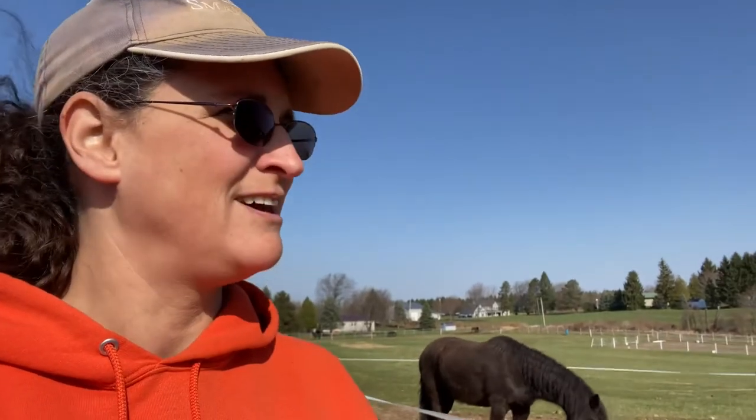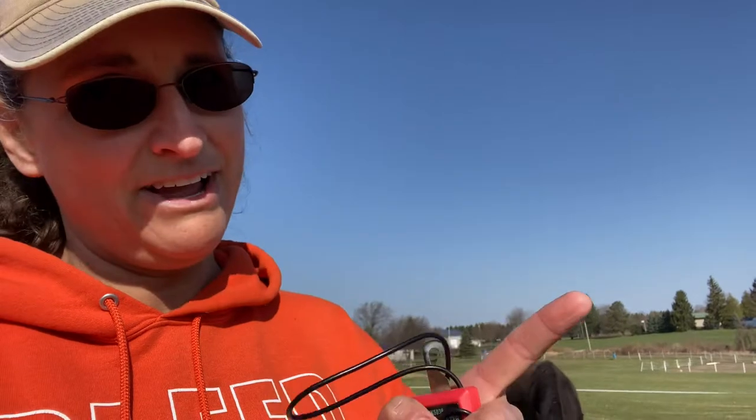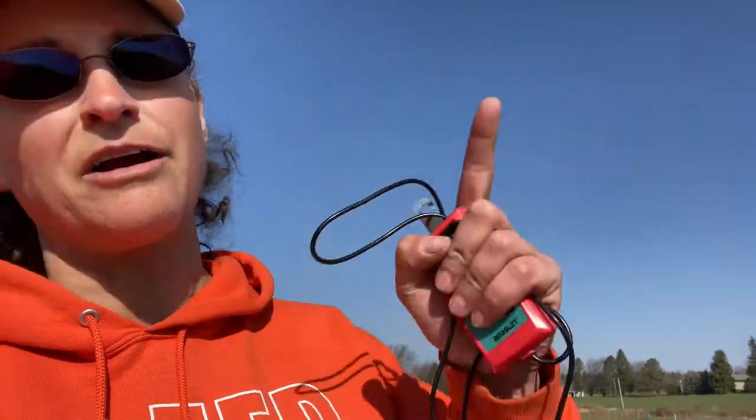One of the most annoying things about trying to find a short in an electric fence is the fact that the second you find it, you now have to run back to the barn, turn off the fence, fix your short, go back to the barn, turn on your fence — oh crap, that didn't work — and back and forth, back and forth.